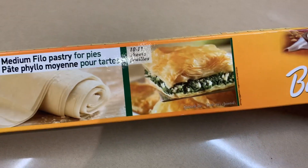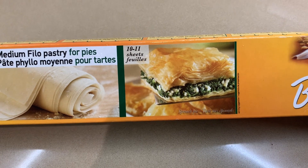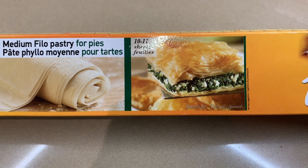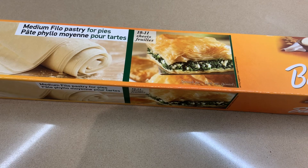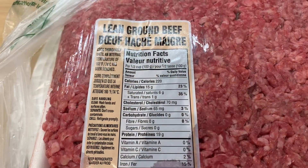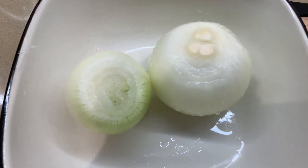I have my phyllo here which you can buy in the frozen section, then just put it in the fridge if you're going to take it out at nighttime. Just before you start, take it out on your counter for about half an hour and it's ready. Good morning — I have some lean ground beef and some onions.